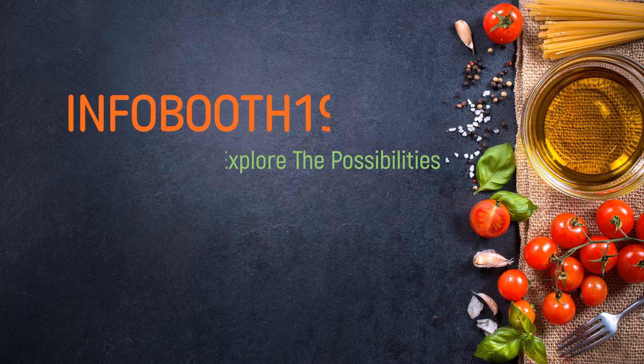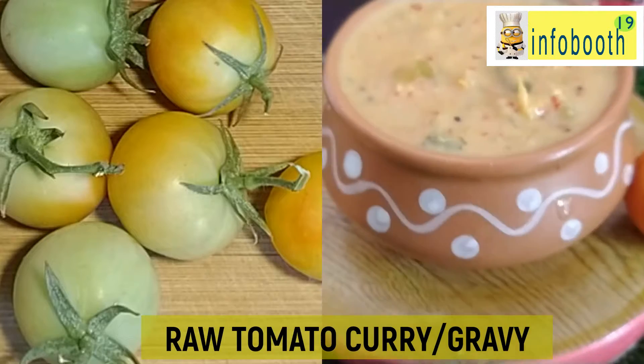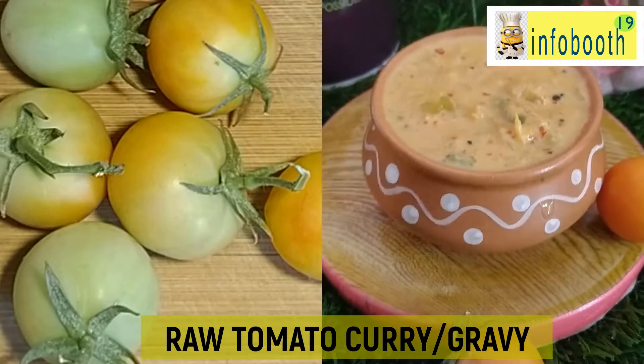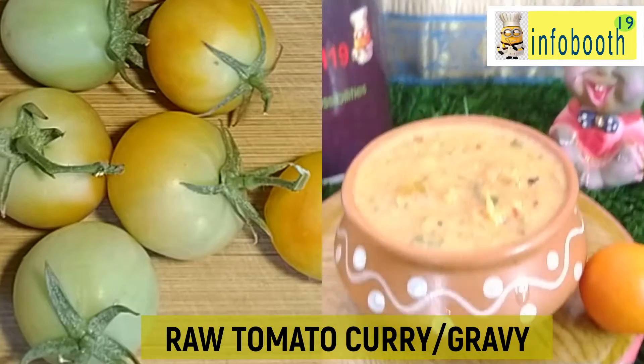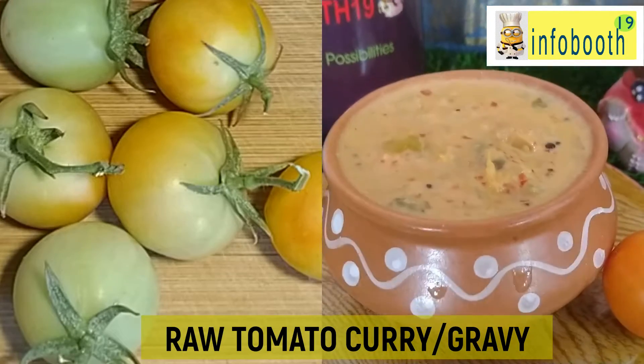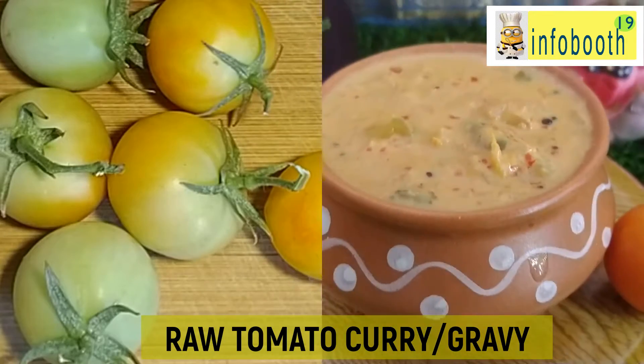Welcome to Infoboth 19 channel. Today we are going to see one different, very quick recipe which is raw tomato gravy. You might be wondering — tomato gravy we have heard of, but what is this raw tomato gravy? This raw tomato gravy has a very different and unique taste. It will not be very tangy but it looks like some sort of vegetable curry.